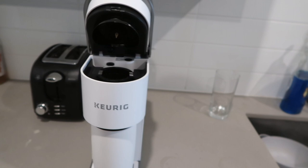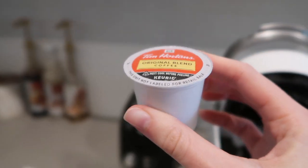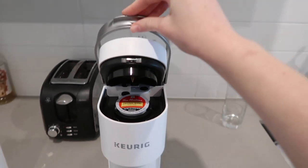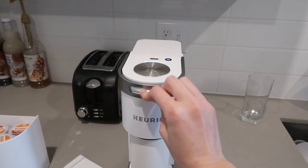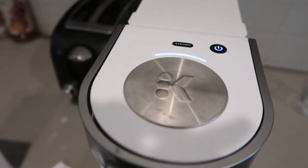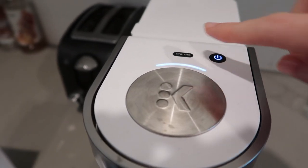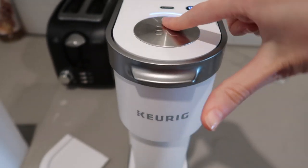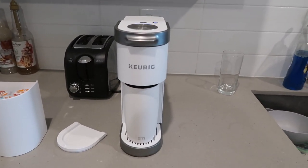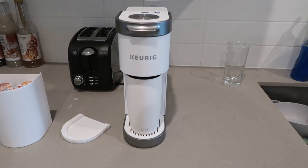Then we're going to close this, lift this up, and insert our pod of choice — we're going with Tim Hortons today. I'll pop this right in here and close it. It turns on automatically when you do that, so you don't even have to press the power button. Then you choose between strong or just go — we're just going to go.